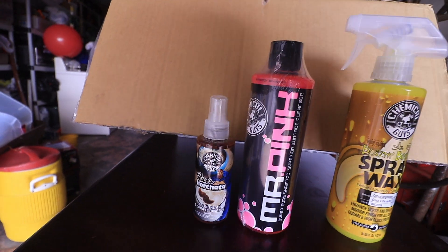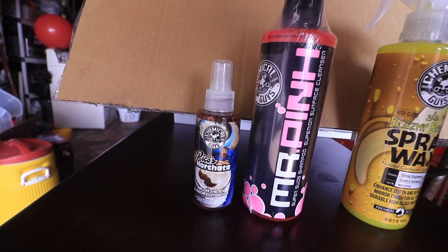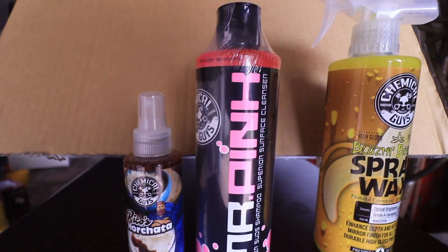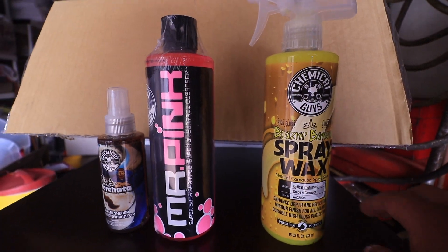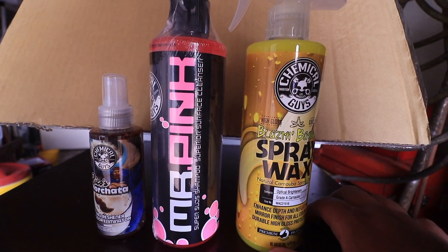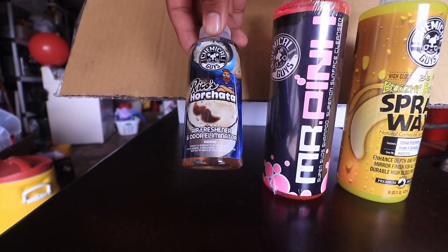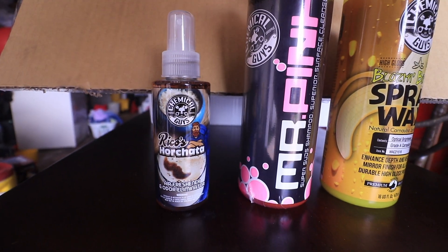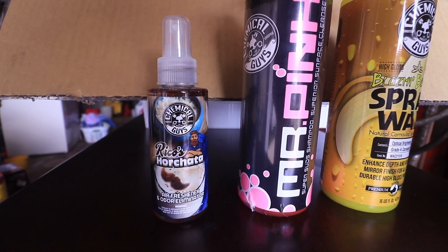This one was about six bucks. I will be testing out these products — I'll be vacuuming the inside of my truck because it is dirty, and I will be spraying the air freshener in the interior to see how it works and how it smells, and I will give you guys my opinion. Stay tuned.